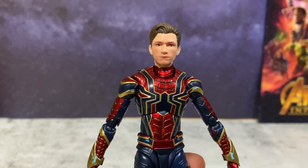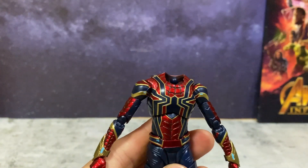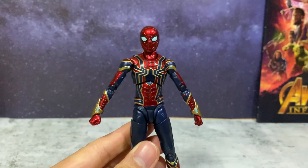So now we're going to switch up the head sculpt and then do the articulation. To remove the whole head you're going to have to take it off with the neck, and then you can put on the Spider-Man helmet or mask.